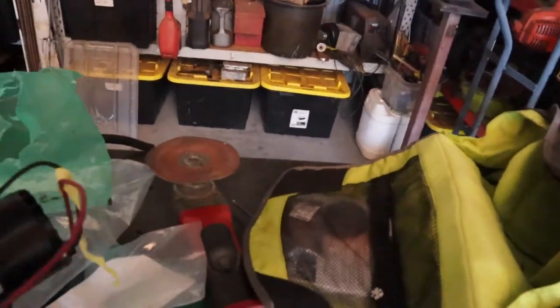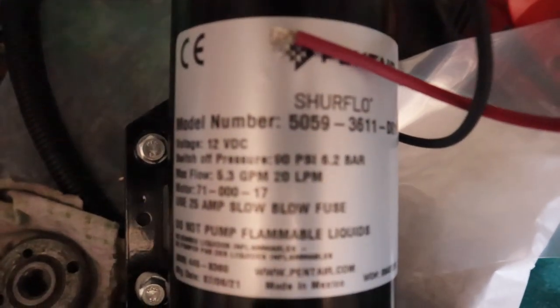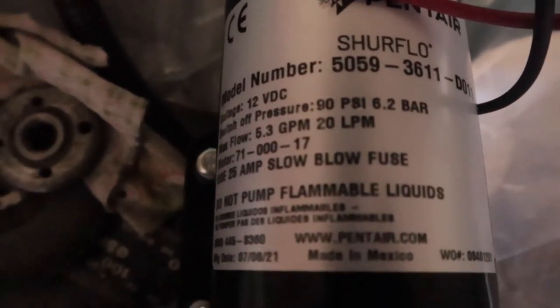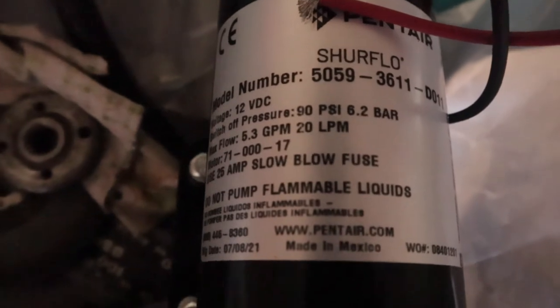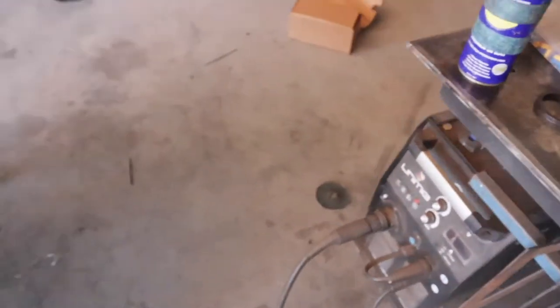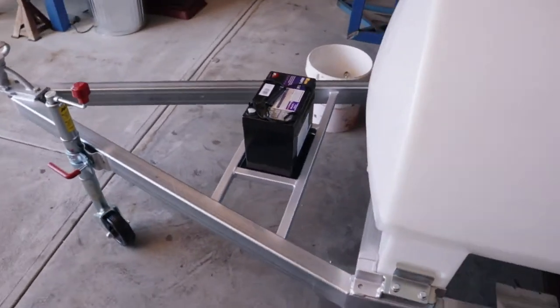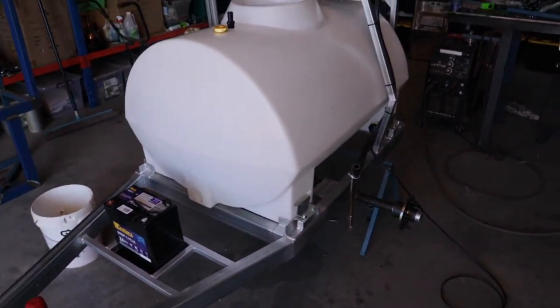We have the pump - it's a Sure Flow, 5.3 gallons a minute or 20 litres a minute, so that should be ample. Just put a couple of little elbows on the ends. Now I'm going to show you a little thread tape trick for those that don't know.